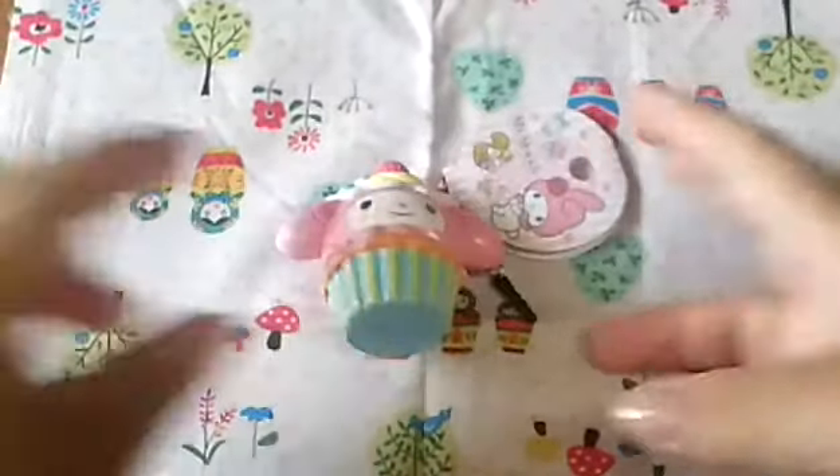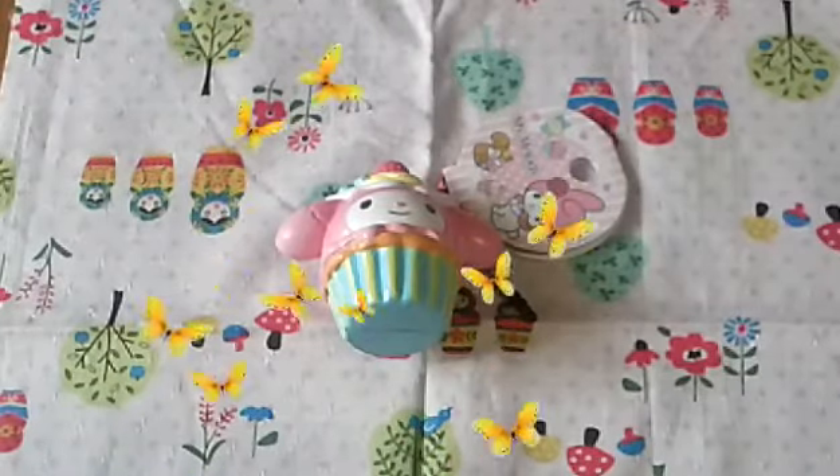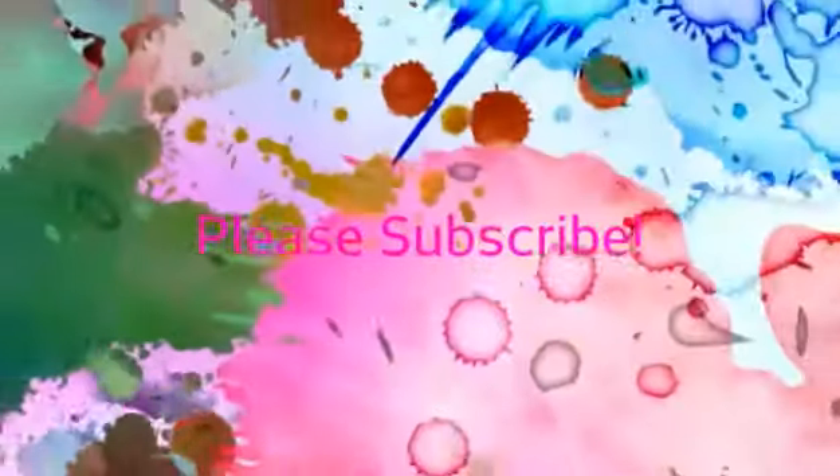The last and final question is would you ever give away this squishy? And no, I would never give it away because My Melody is my bae. She is so adorable and I love her so much and it is too cute. So this has been all for this squishy tag. Thank you so much for watching and I will speak to you soon. Thank you.